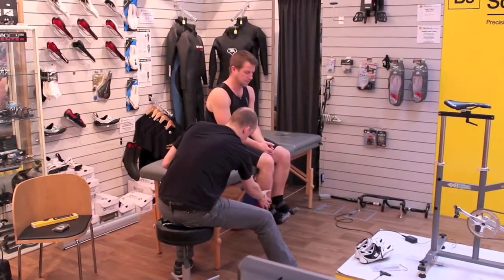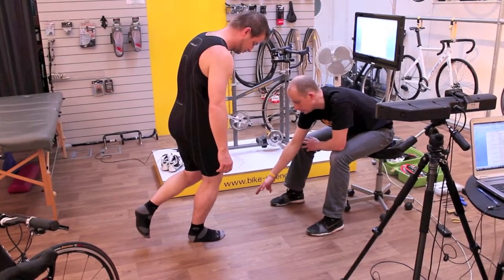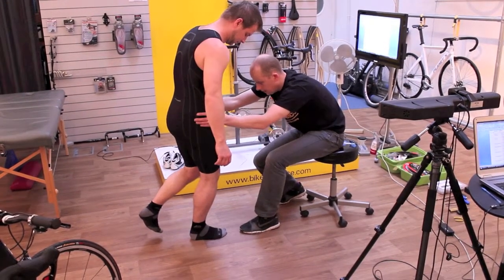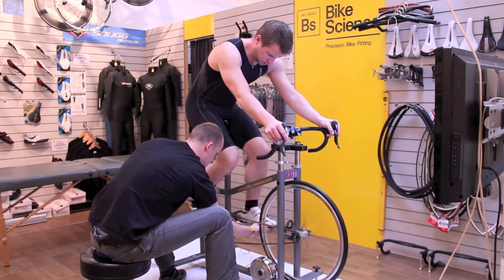The same things apply to road racers as to amateur riders. If you're an amateur rider just riding sportives, if you're comfortable you're powerful, and those same principles apply all the way up to professional roadies — they've got to be comfortable to be able to produce sustained power output for however long they're on the bike.